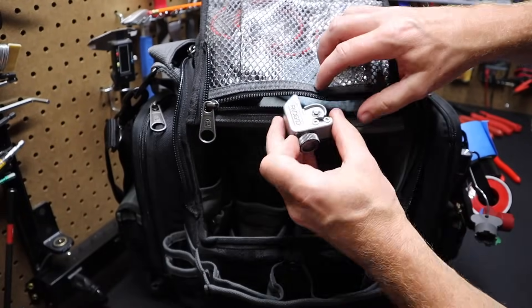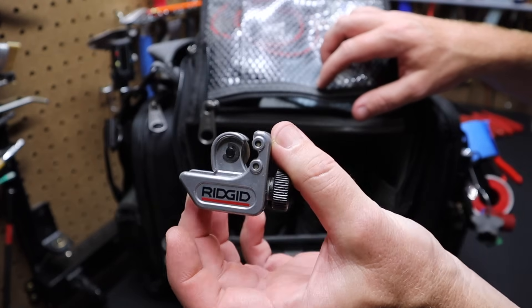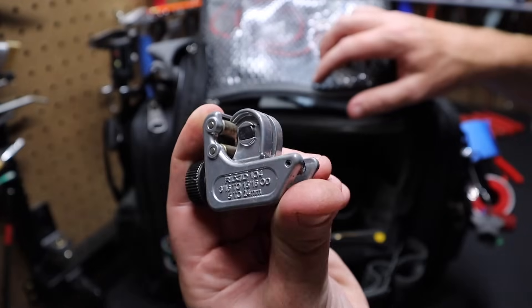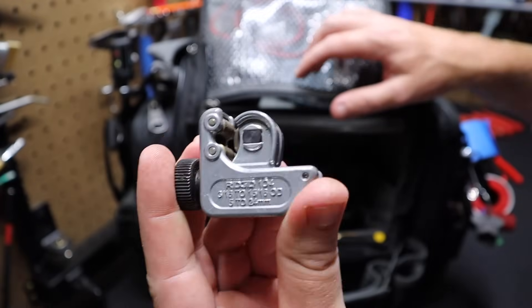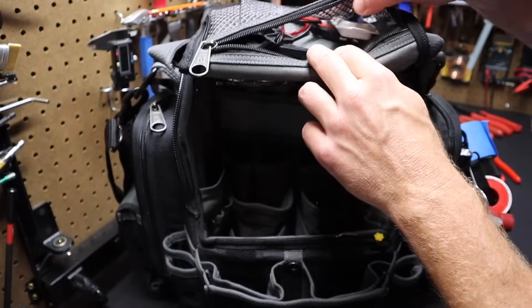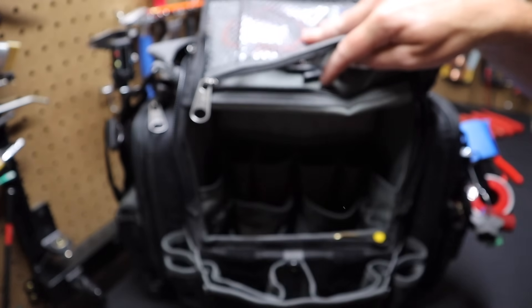I've got a pipe cutter made by Ridgid. I like Ridgid stuff — all Ridgid stuff is great. This is a three-sixteenths to five-sixteenths outer diameter pipe cutter. Good little pipe cutter to have on you. I've also got a regular shop towel in here, and I keep a couple of mechanics gloves in here in case something's really dirty.